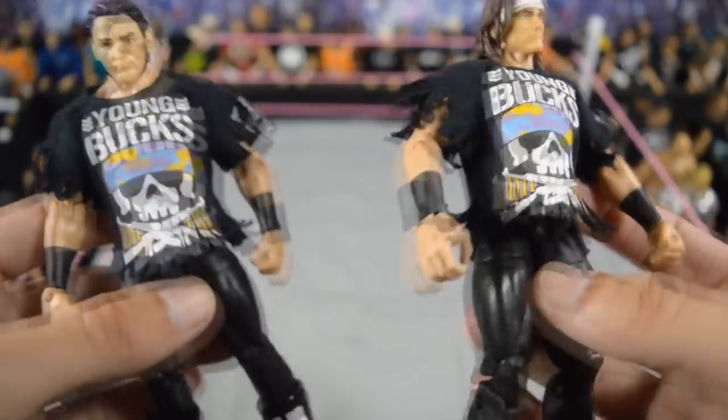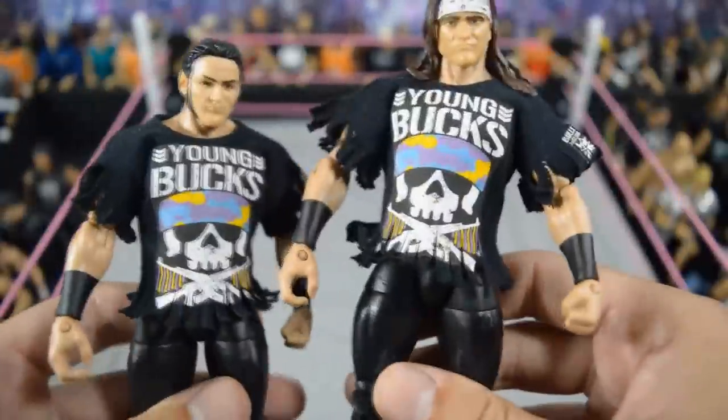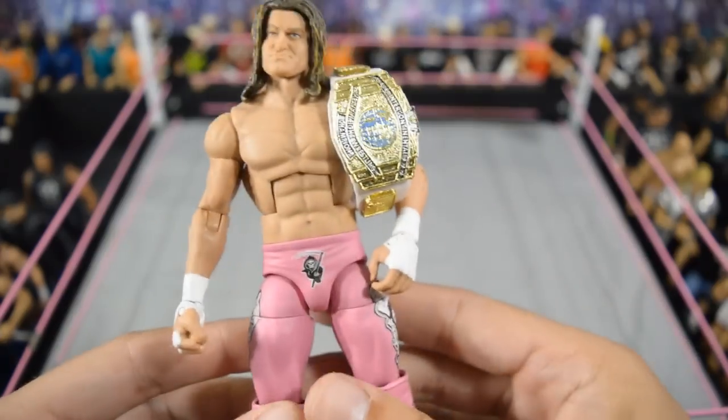It also came with this jacket he wore during his entrance — it's the Cody Rhodes elite vest hoodie thing, and it looks really nice. Then up next we have these elite custom Young Bucks. You've seen these a few times on my channel — I love these a lot. They even have the custom fringe shirts, the Bullet Club decals, and fringe at the bottom of the pants. I made these myself; I'm pretty proud of them.